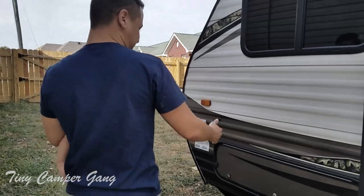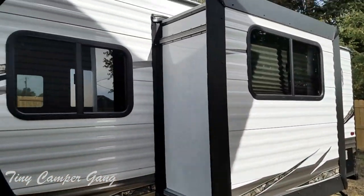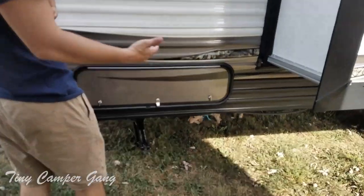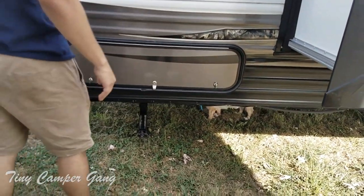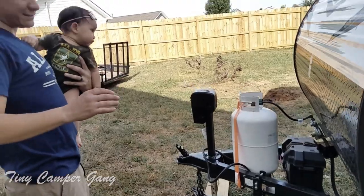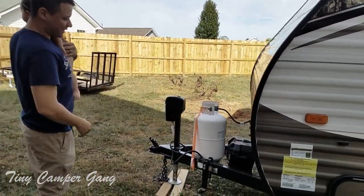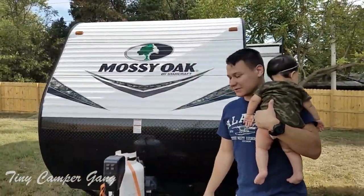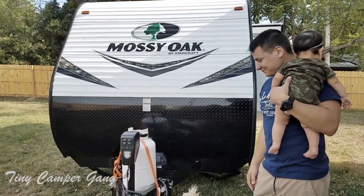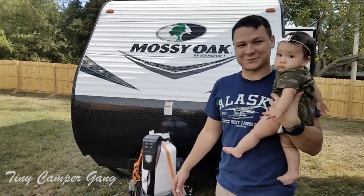Moving around, you'll see this is the other side of our storage area. This door is actually a little bit bigger so if you wanted to store bigger items you'd come over to this side. That is pretty much the walk around of the outside of the RV. Eventually I'd like to add another propane tank somewhere around there — if you have any ideas please feel free to comment, because I don't want to be in the winter stuck with just that one tank.